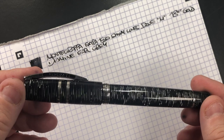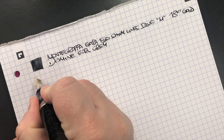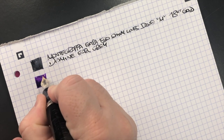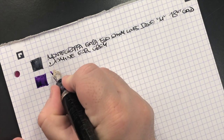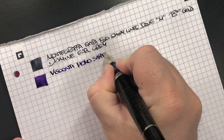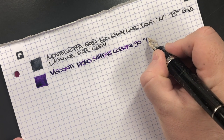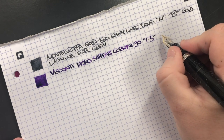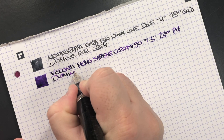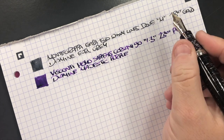Next is the Visconti Homo Sapiens Corsani 90. This is a stub nib so it is quite wide, but I do like how this one writes. It's a 1.3mm stub nib and a 23 karat palladium nib. The ink in here is Diamine Majestic Purple, which is one of my favourite purple inks.